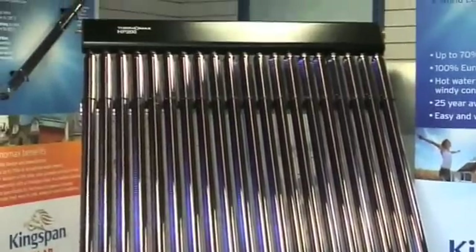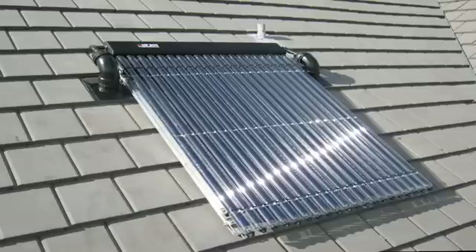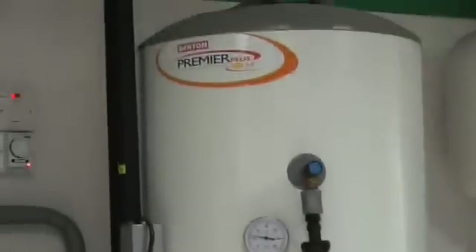They work by heating fluid in the solar collector or solar panel — the part visible on roofs — which should face as closely as possible to the south at an angle perpendicular to the sun. When the fluid is hot enough, a pump then circulates it to a coil located at the bottom of your hot water cylinder. This coil then transfers its heat to water contained within the cylinder.